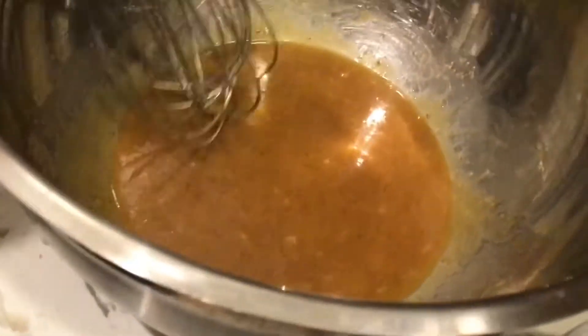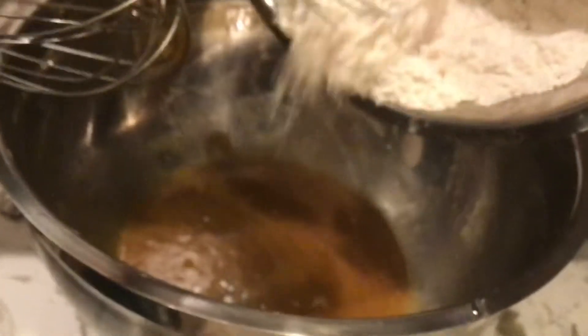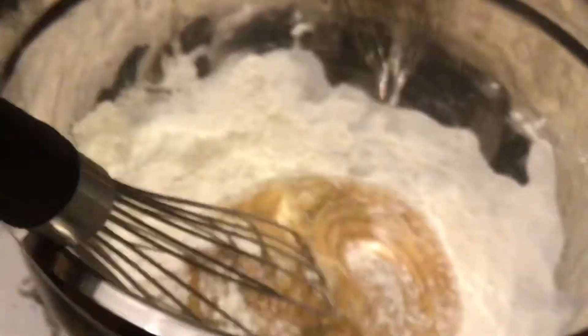Now we're going to pour the flour mixture into the butter mixture and zoom in. Now we're going to add the flour mixture to the butter mixture. This is when it starts to turn to dough, guys. After this is all mixed, we're going to add the cocoa powder. Oh, it looks so good - it looks amazing.